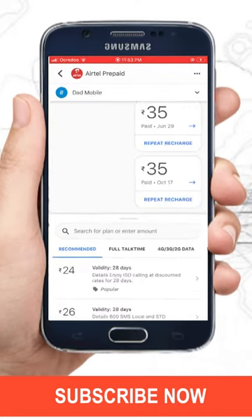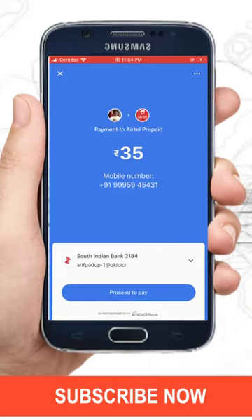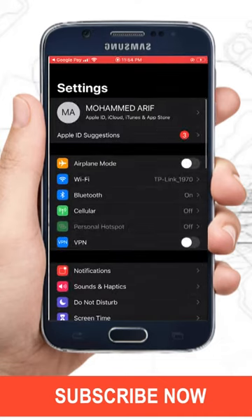Tap on the plan of your choice. A bank window will open for confirmation — just accept it by tapping on the 'Proceed to Pay' option. To use Google Pay, you have to turn on your location service. I'm just enabling it on my phone's app settings.